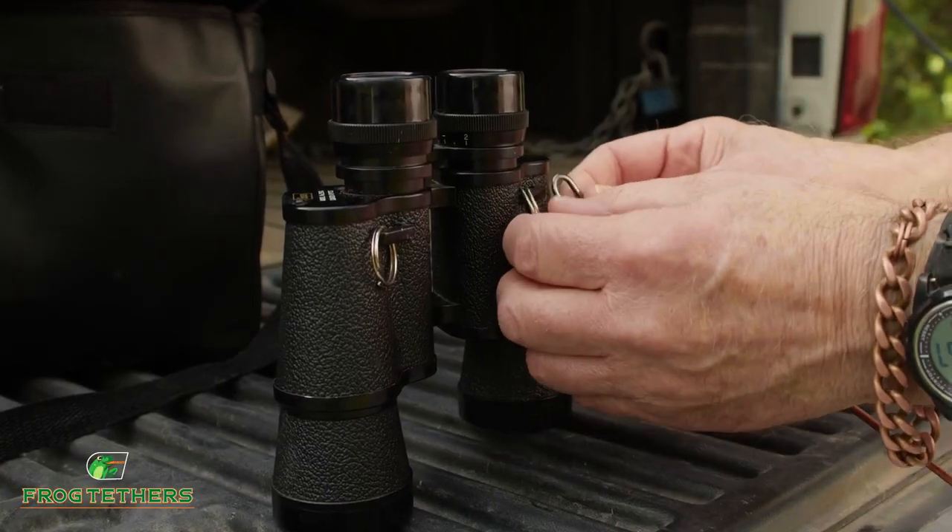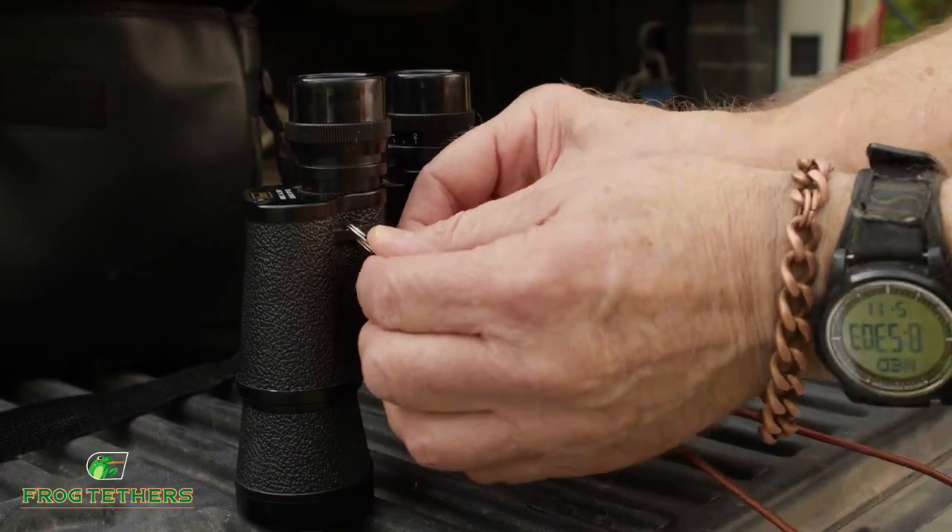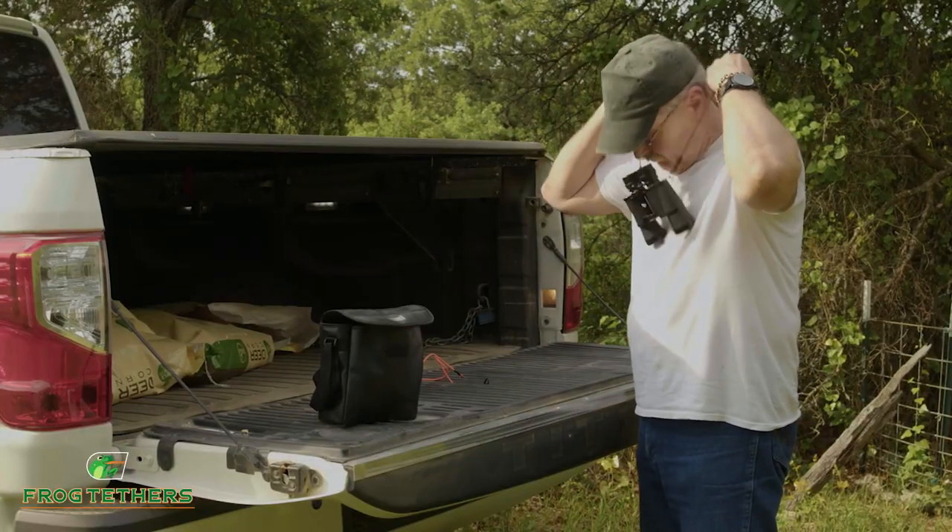Just take your lanyard and secure the metal clips to the attachment points on both sides of your binoculars. Then wear your binoculars as you normally would.